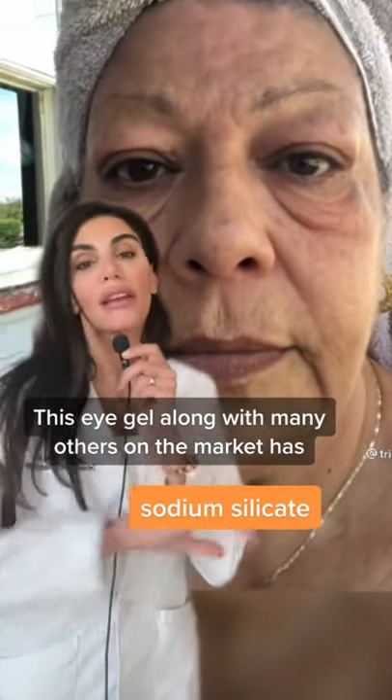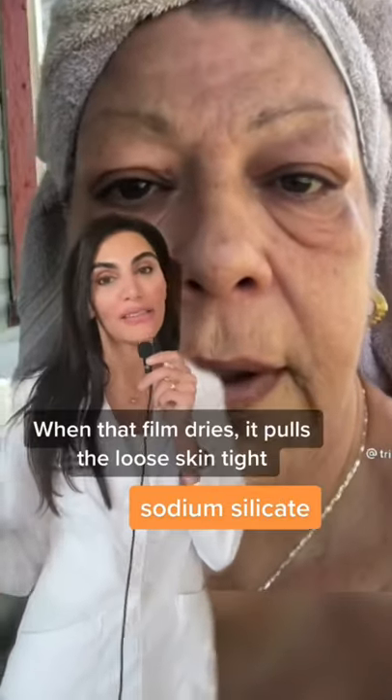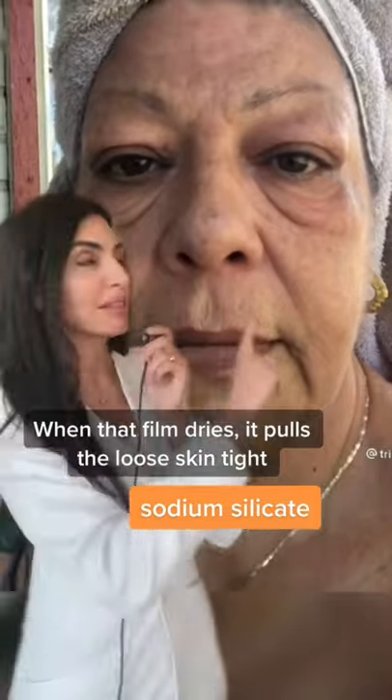This product has an ingredient called sodium silicate, and it forms a thin film on the skin. When it dries, the film will pull the loose skin tight. Let's check out the results and see what it shows in under three minutes.